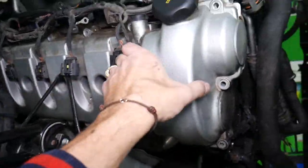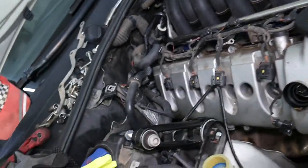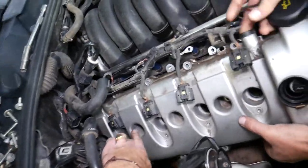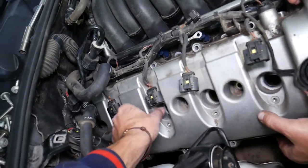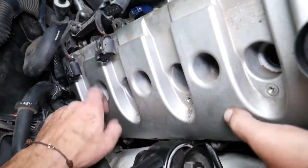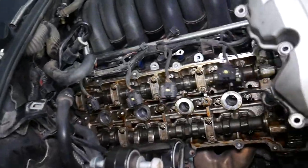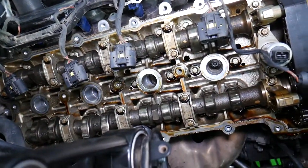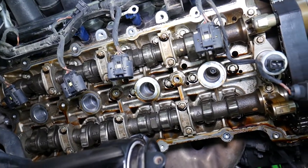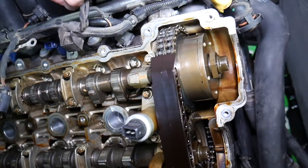Now we're going to try to get it out. We may need to lift these hoses up a little bit. Come up on the back side — careful not to drop anything into the engine. You can damage it. That's what a Cayenne with 187,000 miles looks like with regular oil changes — pretty good inside. You can see the chain right here — double chain. Those engines are built to last if you take care of them.